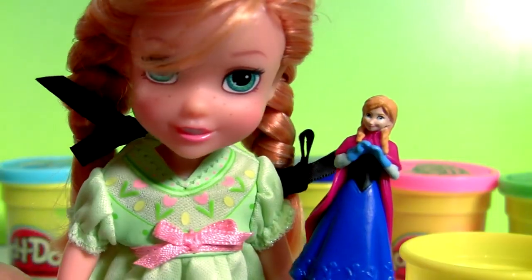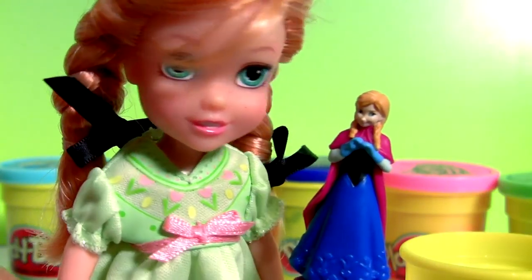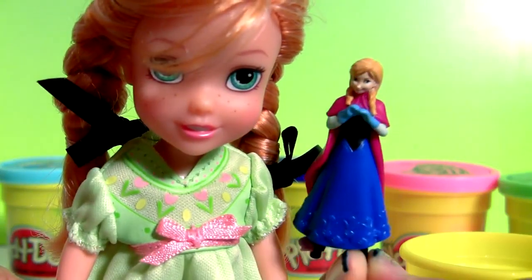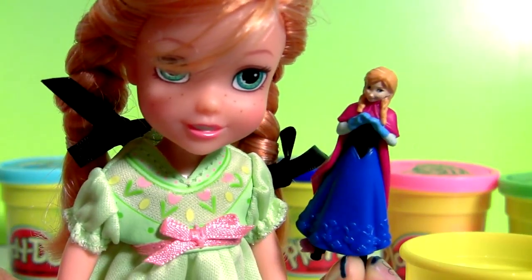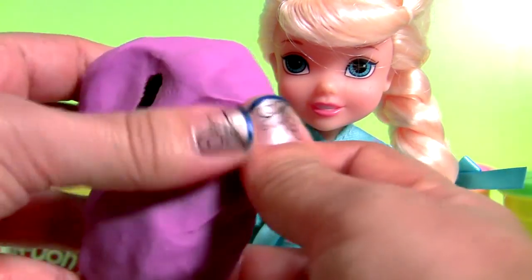Is that how I'm gonna be when I grow up? Yes, Princess Anna. Wow, I look beautiful. Well, you sure do. Let's see what else we have inside this purple Play-Doh.